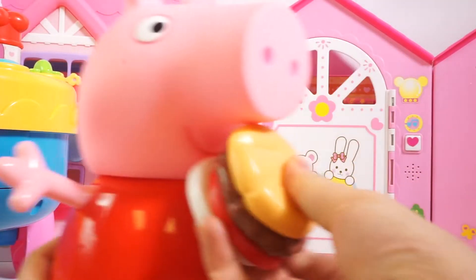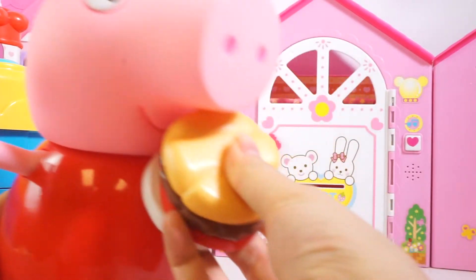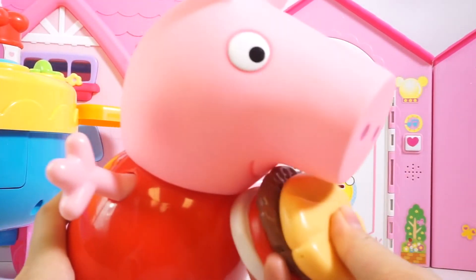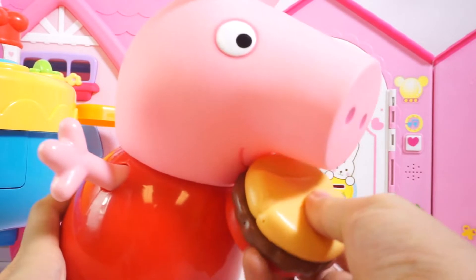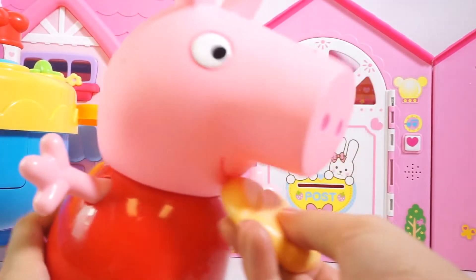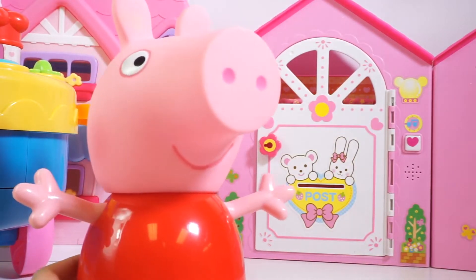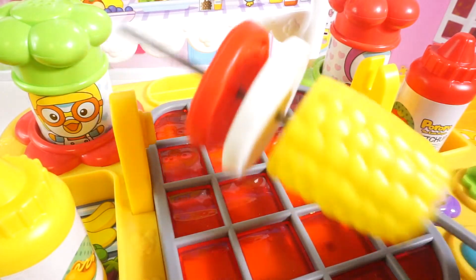Mmm, I've made a whole sandwich with onions, tomatoes, beef, and bread. This is so delicious. Yay, all gone. I'm still hungry. Could you get me more?